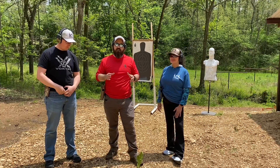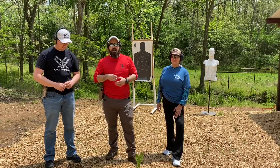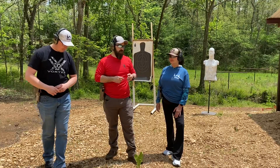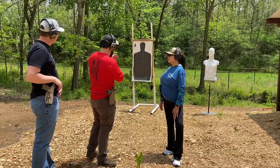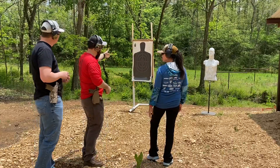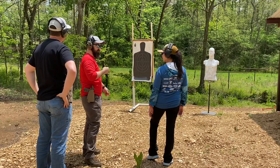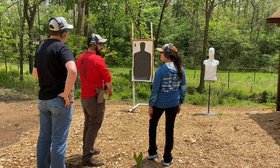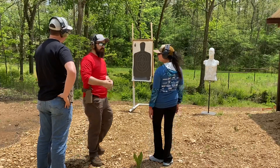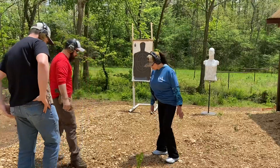We are doing self-defense training — we're not just putting holes in paper. There's a time and place to have fun, but there's also a time and place to get the most out of your training. We're going to have Lisa step up first and shoot one shot. She'll start at a low ready, pointing at the number seven, and when I say 'threat,' she'll aim at the bullseye and pull the trigger.